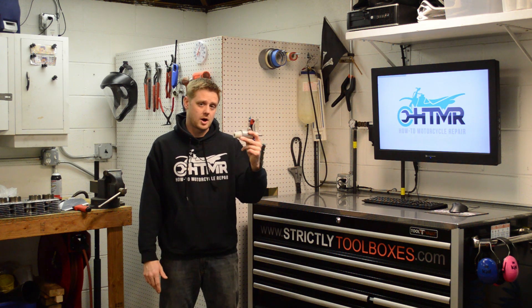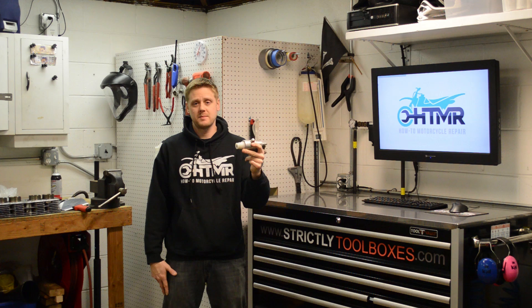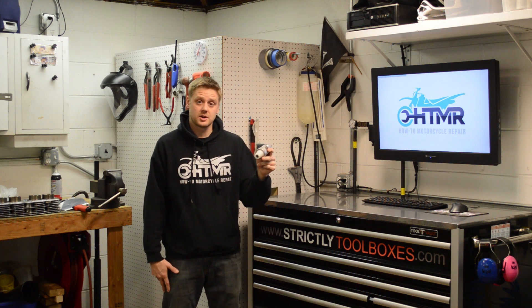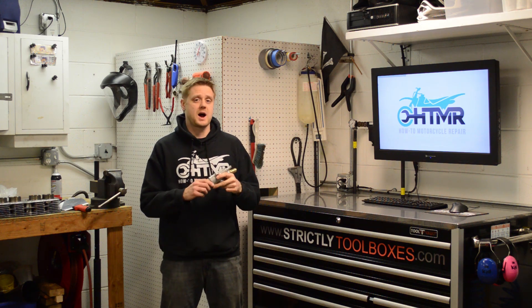Today we're going to test out a couple different guns. This one here consumes only 6 CFM and we'll test out other guns up to 25 CFM, and you can see the blasting power difference.